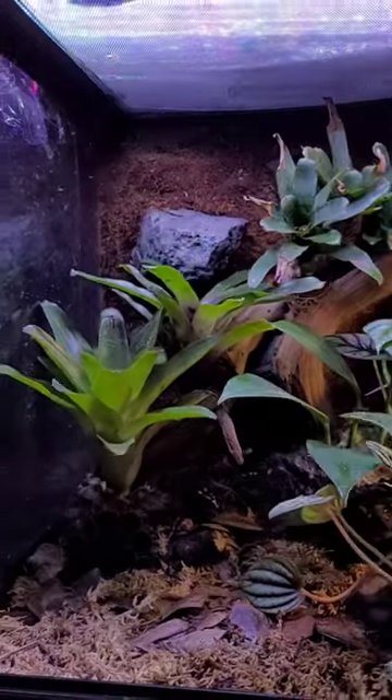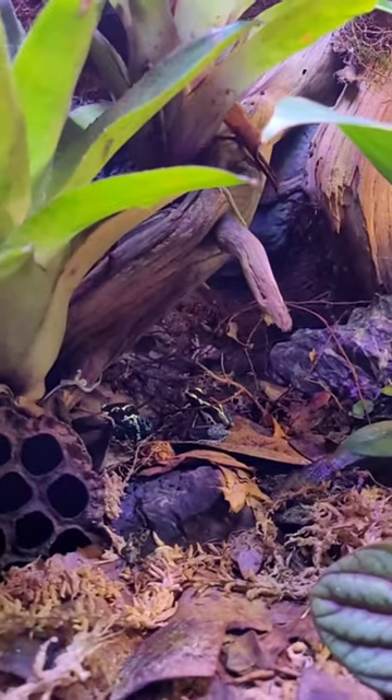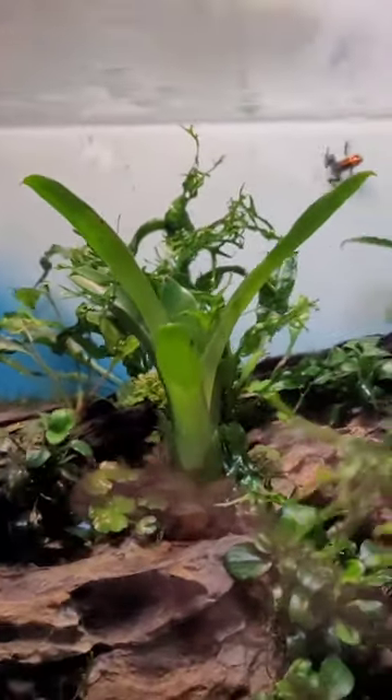Same size vivarium. We have the thumbnail frogs here — Ranitomeya imitator veraderos. They're gorgeous frogs. I think they're gonna get fed right now. They're getting used to the tank already — it's been here over a week. They're all here, all three of them.